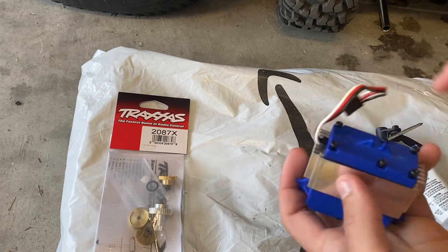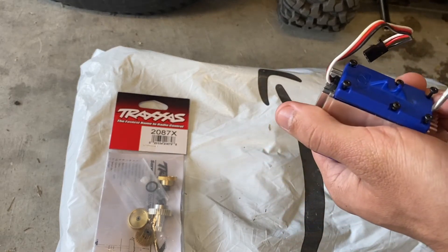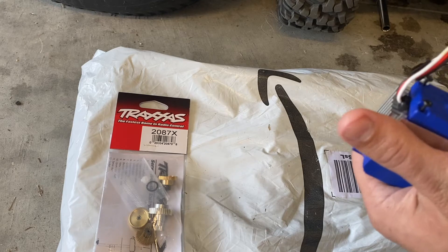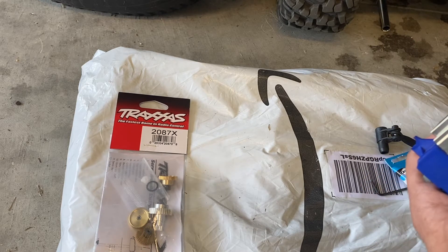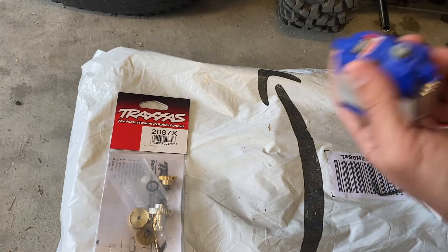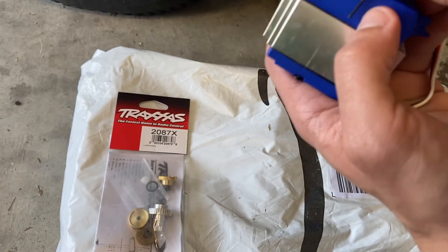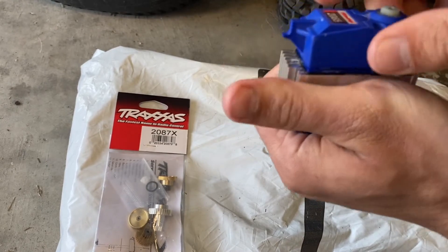We're going to exchange this out for metal gears. I've already loosened up a few of these screws - I'm pretty sure all we have to do is take out the four corners and the ones on the top. One, two, three, and four. I'm going to tighten this one up just a little bit more so the bottom doesn't fall off, and now we're going to get the ones here on top. You want to be careful not to lose these screws, and it'll now easily take off.